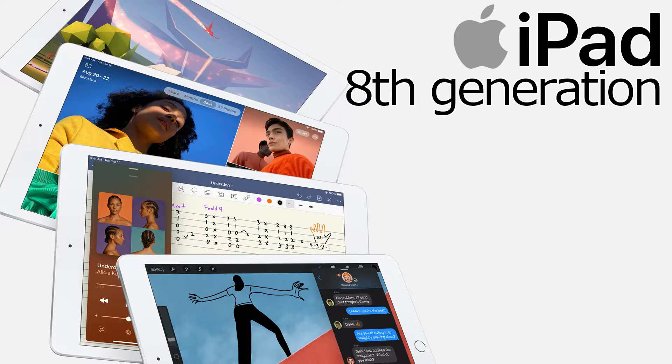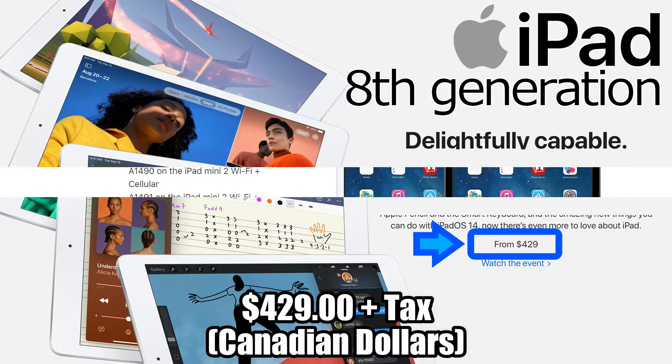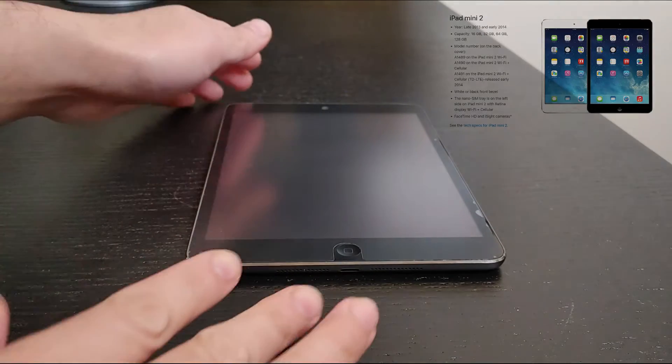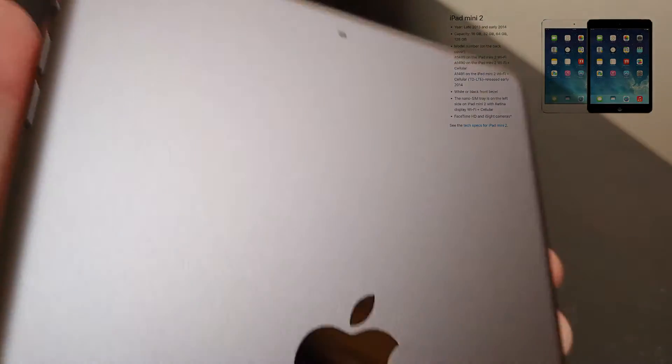Today I'd like to show you how to set up the 8th generation iPad. This model is one of the affordable iPads released in late 2020, just under 500 Canadian dollars before tax. I have used the second generation iPad mini for the last six years, and when you use your iPad for over five years, most applications won't be compatible with modern technologies.